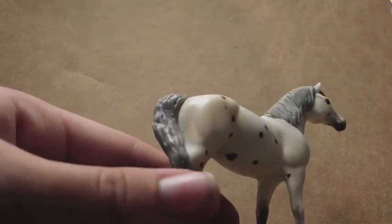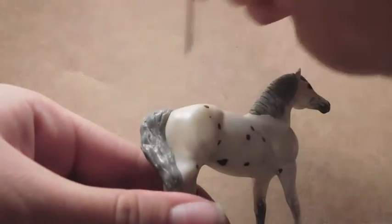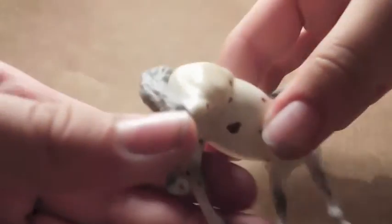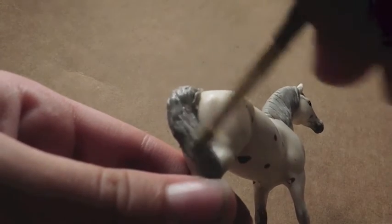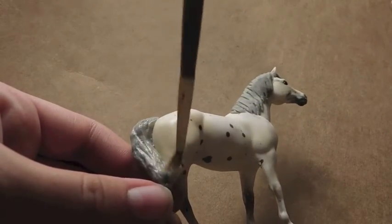I'm not satisfied with how it looks, and it's always okay to go back and fix your mistakes. So I'm just going to add more lines because I think it looks pretty boring. Then once again I'm going to add water to smooth everything out.